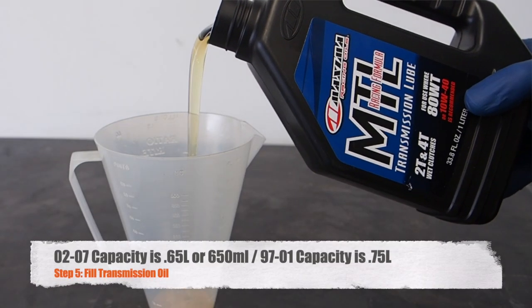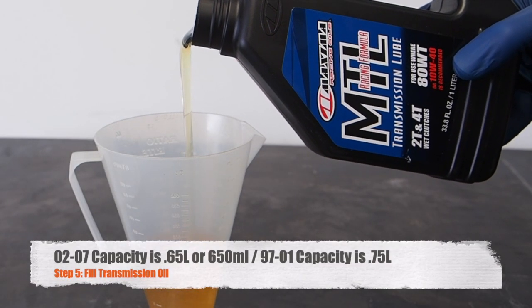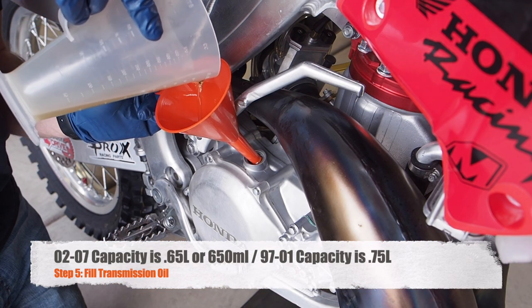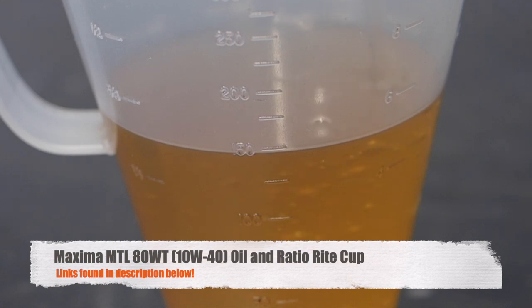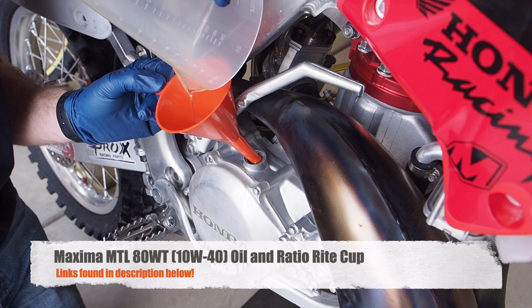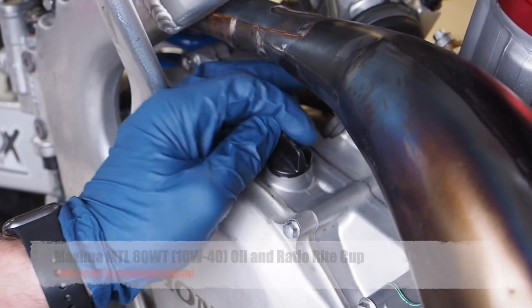Take your Maxima MTL transmission lube and fill up the ratio right cup first to the 500 cc mark. Pour that into the bike using the funnel, then fill it up to the 150 mark and use the funnel again to pour that remaining amount into the bike. After you're done filling, go ahead and replace the cap.